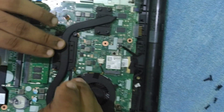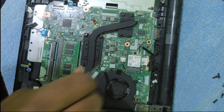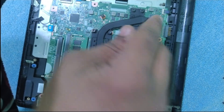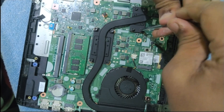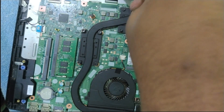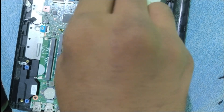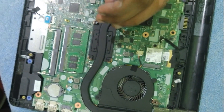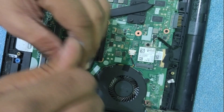Let's place the thermal heat pipe back on the motherboard. Just as I took it out, we have to screw it back down the same way — screwing from both opposite ends first — because you need to spread the thermal paste equally onto the processor. Screw the opposite ends first and then gradually screw all the screws. Finally, it is done.